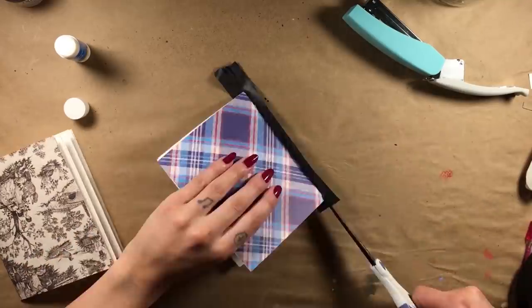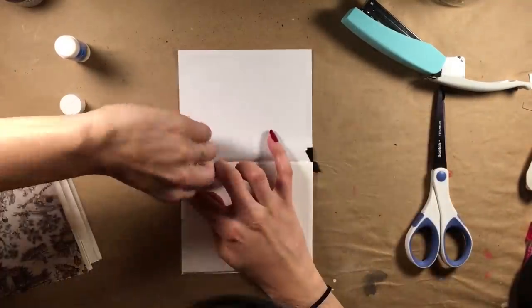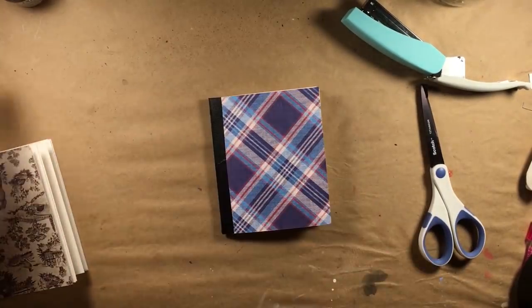From there you can either pound the staples flat with a hammer, or go the route that I did and use some tape to cover the spine. This way the staples won't catch on anything in the future.